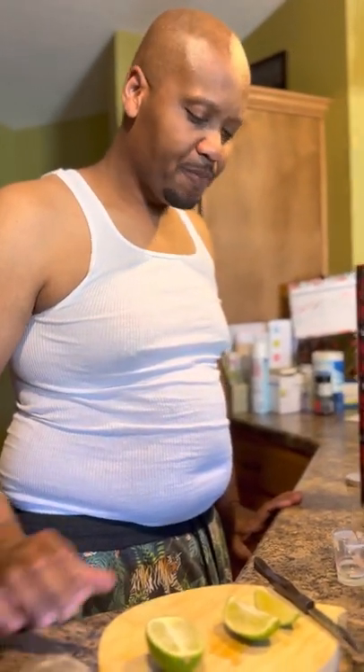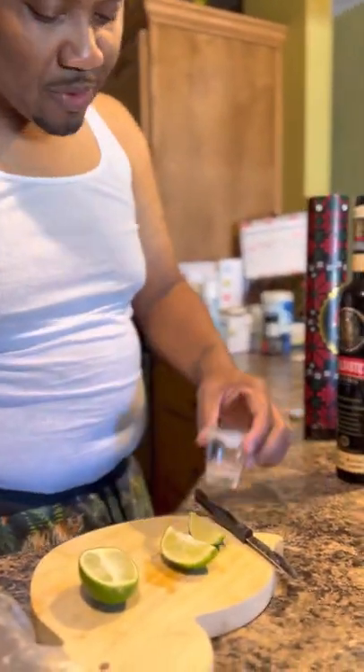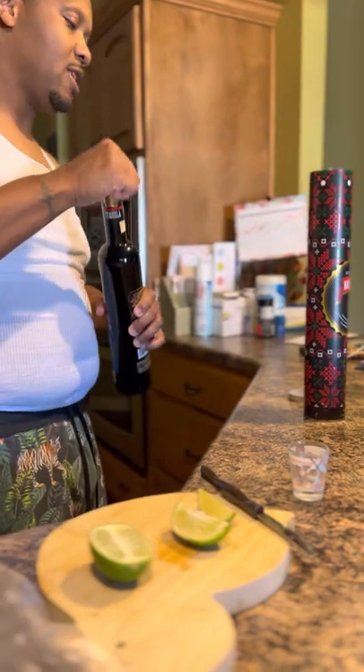Very smooth. We really don't need no lime, but let's do one with the lime — let's see how it tastes.